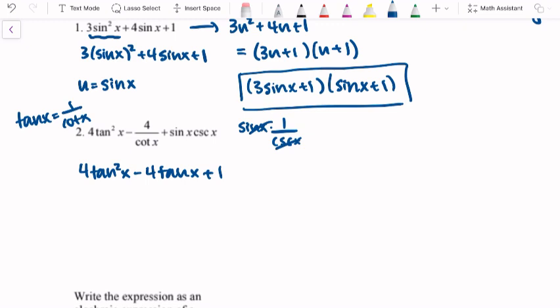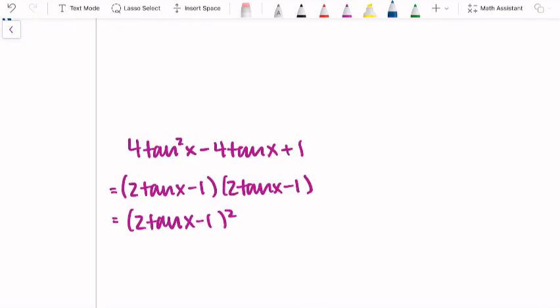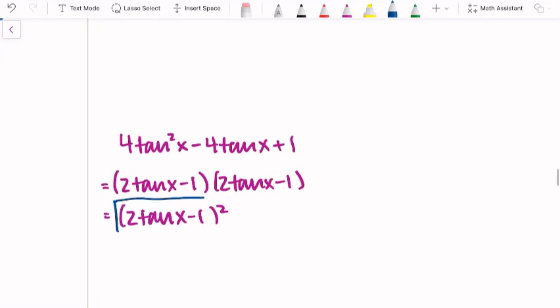So this is the form we have it in now: 4 tangent squared x minus 4 tangent x plus 1. Go ahead, pause the video and try to factor it, then unpause and we can check our answers. Factoring this, we should get (2 tangent x − 1)(2 tangent x − 1), which we can write as the quantity (2 tangent x − 1) squared. That's the more simplified version. If it helps to write u's, go for it — just make sure you change it back into tangents, since that's what the original expression had.